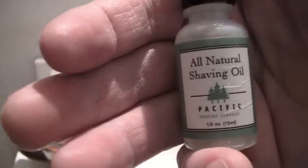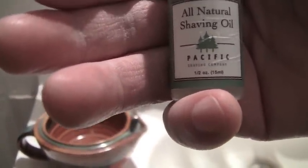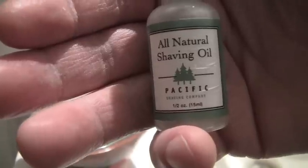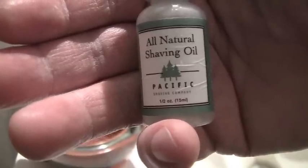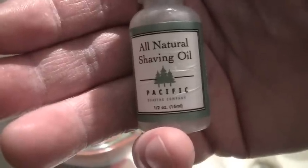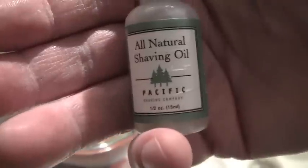Here's something great to use: pre-shave oil. You put this on your face before you start shaving, whether you're going to use a straight razor or any kind of razor, and it's going to help lubricate the skin and give you a better shave. I would highly recommend it no matter what you do. I got this at a health food store — this one's made by Pacific and it was about four or five bucks, but it lasts a really long time. Just a few drops, rub it into your skin, then put on your shaving cream.